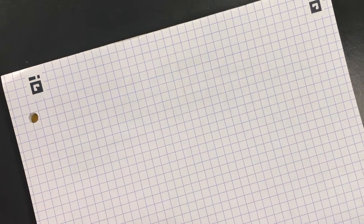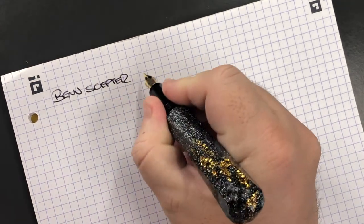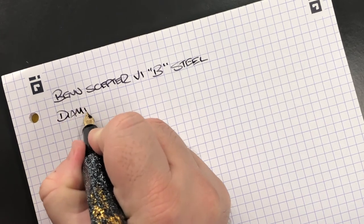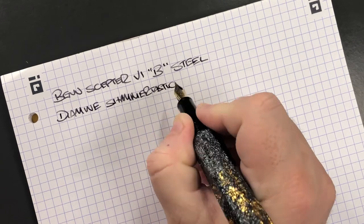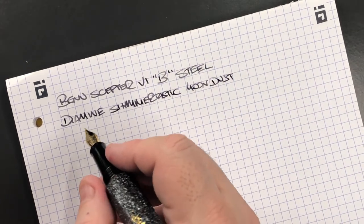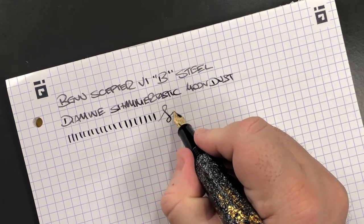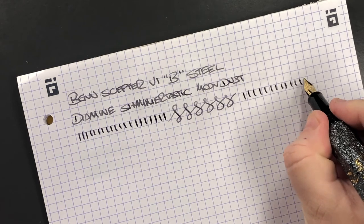Now for the writing sample. This is the Bennu Sceptre number six with a broad, steel nib. The ink today is Diamine Shimmertastic in Moondust, which is a lovely glittery silver ink. This is a broad nib putting down a broader line. Applying more pressure gives a little bit of line variation, but not a lot because it's a steel nib. Here are some figure of eights and more line variation — as you can see, there's no hard starting or skipping.